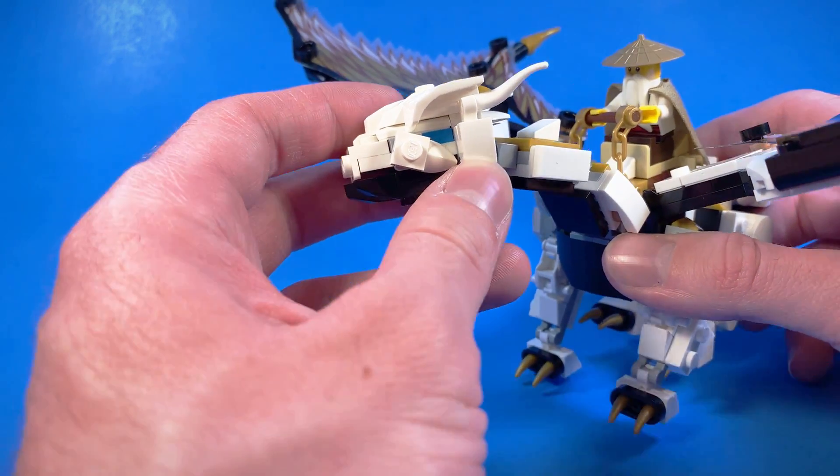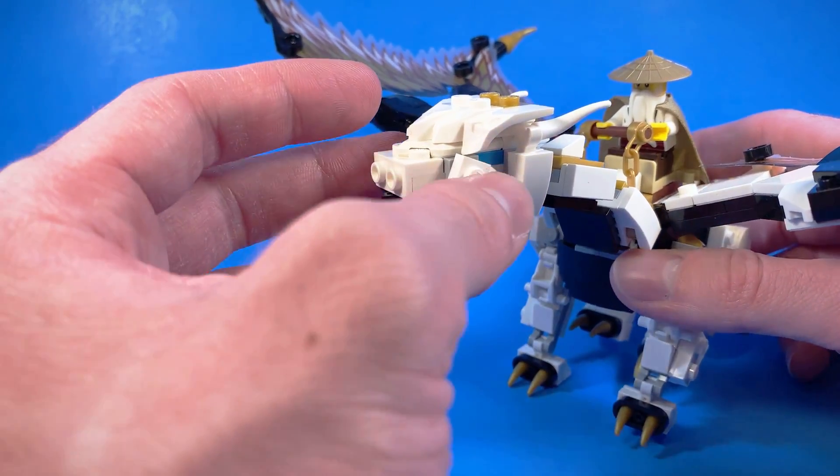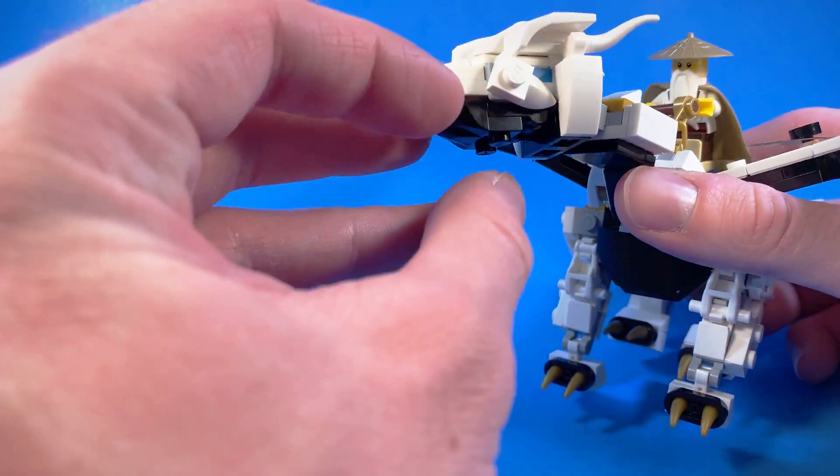And then looking here, we have Chompy's distinctive blue eyes, some more texture for the face, and best of all, an opening jaw.